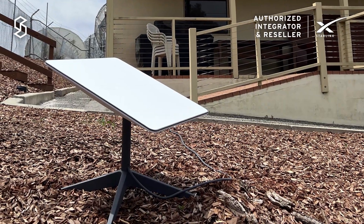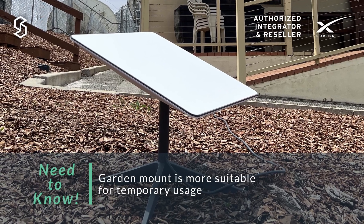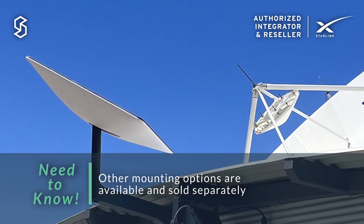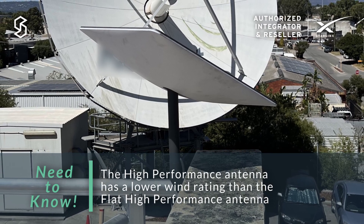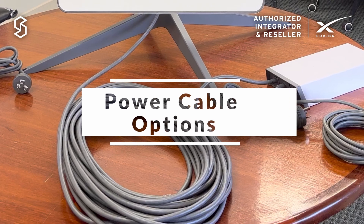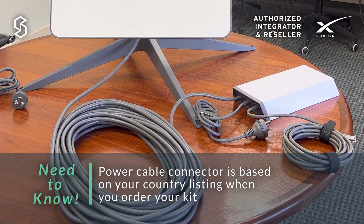Let's talk about mounts. The included garden mount is typically only really used for demos but not for permanent installs, so depending on your deployment you may need to use one of the wall mounts, roof mounts, or pole mounts from Starlink that Speedcast can supply. Last thing to note is that you need to choose the correct power cable for your location when you're ordering the system.